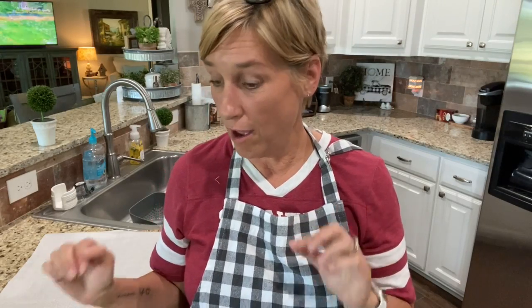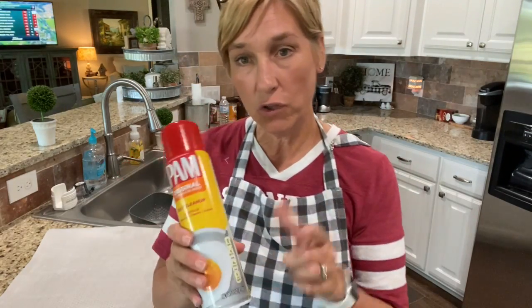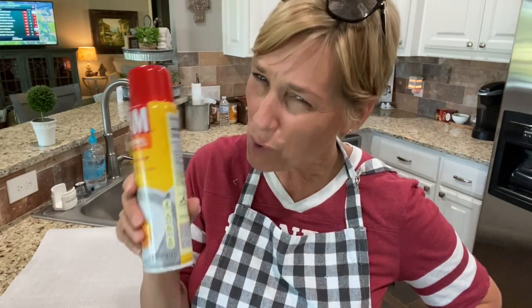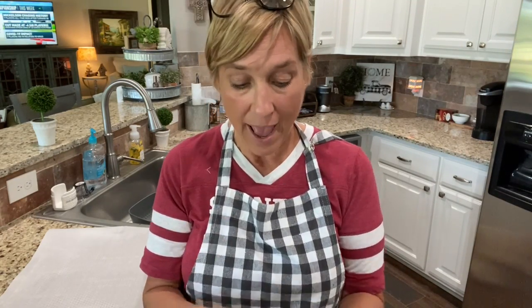Now I'm getting ready to roast the okra. I've got it all cut up — I know it looks like a ton for two people, but Scott's gonna have two full green servings and this stuff cooks down so much. I spread it out on parchment paper and give it a few sprays of pan — olive oil or regular. That counts as my healthy fat.